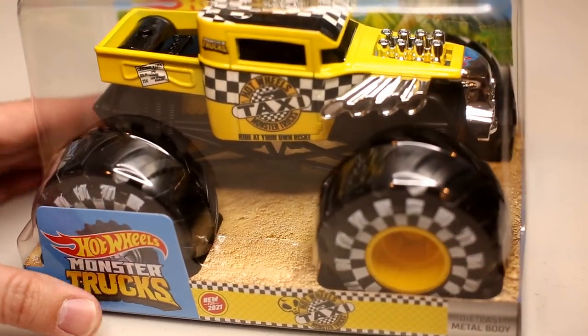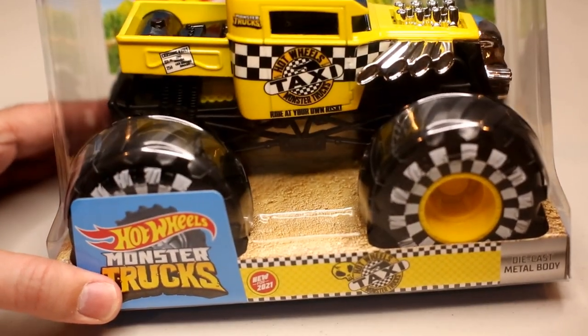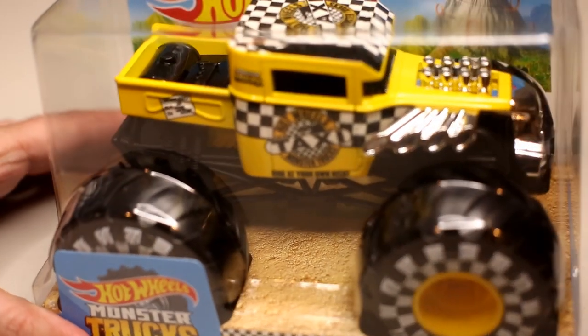The first time they did the taxi was in an SUV body, but now it's in the Bone Shaker. And it does look pretty cool in the Bone Shaker body. So let's take this out of the box and check it out.